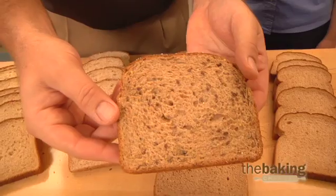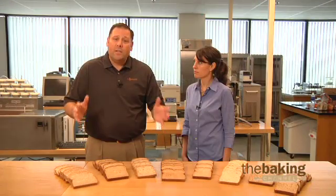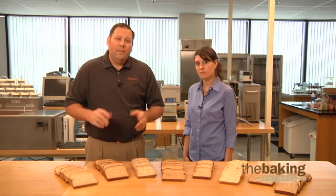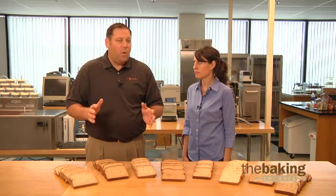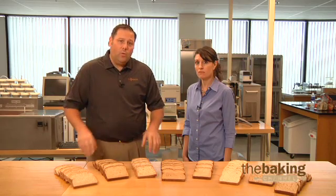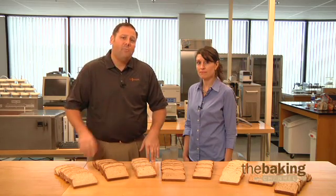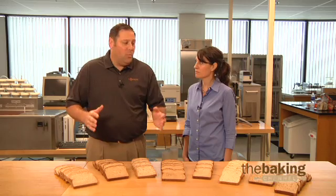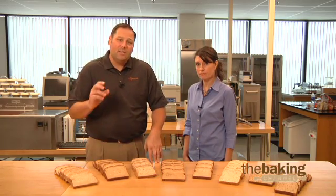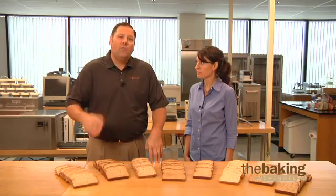When you're adding vital wheat gluten, it also imparts tolerance and strength through dough processing. But it's important to remember that there's a water addition that's typically required. For every one percent vital wheat gluten, you want to add one to one and a half percent water in order to properly hydrate your dough and ensure your finished product is going to stay nice and soft and moist through the required shelf life.